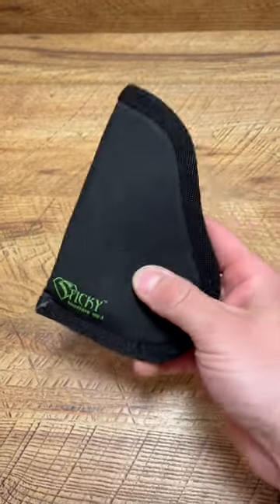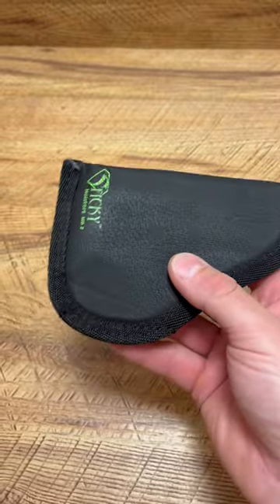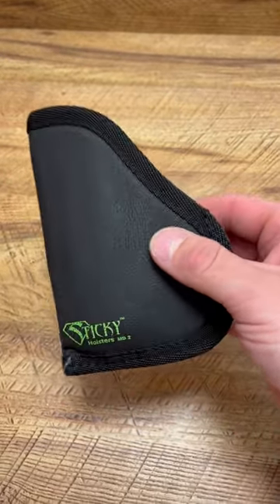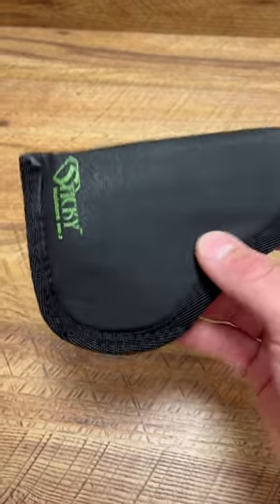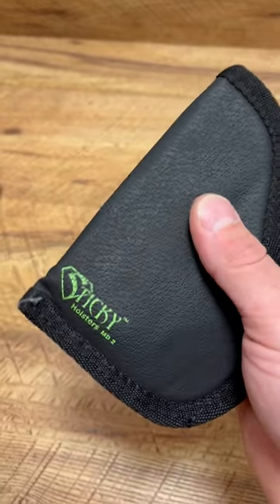What's up guys, Spin Firearms here and we're going to do a quick review of the sticky holster. What I like about this is when you don't have a holster for your new firearm, or you're waiting on something because of these ridiculous lead times, you can use a sticky holster. It actually really works — it stays in place like an actual holster due to the coating, and I like that.